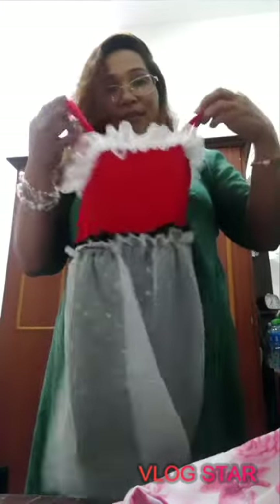This is the front and this is the behind. Okay, number two — this one. This is the front and this is the behind.